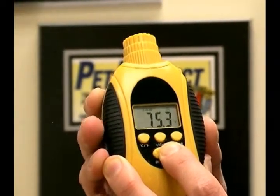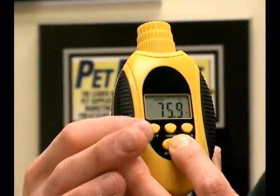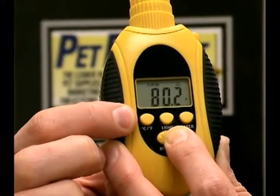You can shut the laser off if you want to with this button, though most people like the laser to see where they're shooting. You can also change it to Celsius or Fahrenheit on this button here marked C and F.